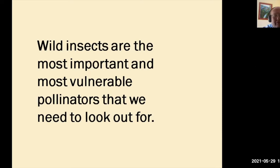Wild insects are the most important and most vulnerable pollinators that we need to look out for. As a beekeeper, I look after all my bee colonies and make sure they're kept safe, well, and healthy. I'm looking after the honeybees. But the question is, who looks after the insects, hoverflies, and other pollinators that are so vital to the environment?